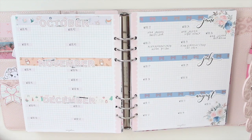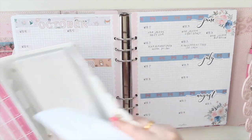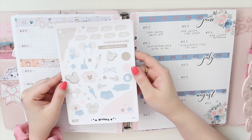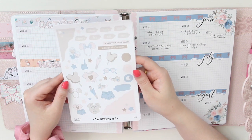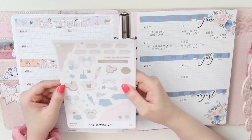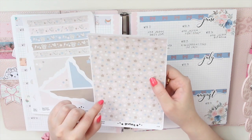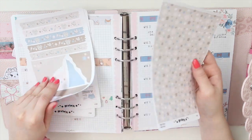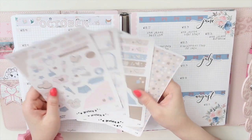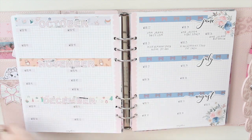Now moving on to my B6 Stalogy, let's start with the monthly kit. I'm going to be using this journaling kit from Aribia's shop — I have a referral code down below. It's the Magic Mouse monthly kit, one of her journaling kits, and I'm really into Disney at the moment. I watched me use the Sakura Cherry Blossom kit in my Stalogy for May's setup and loved how it turned out, so I'm excited to use this one to set up the month.